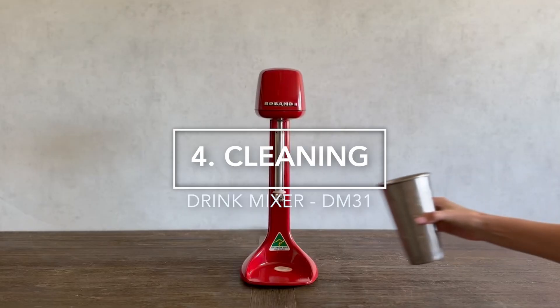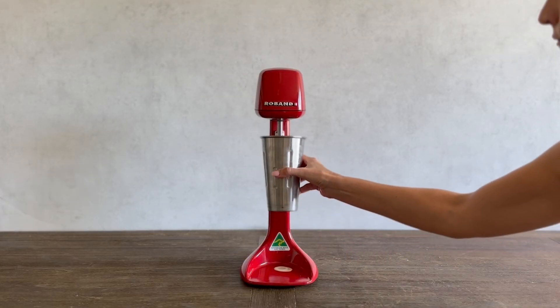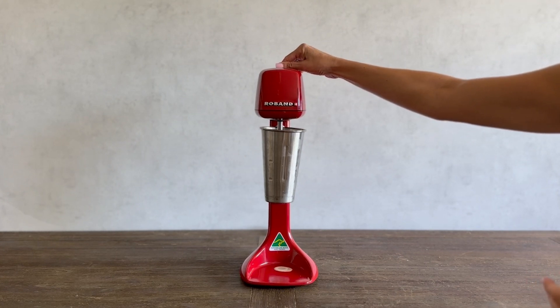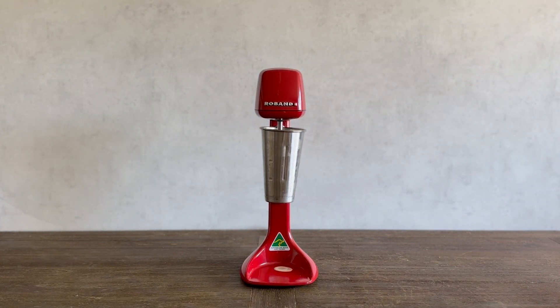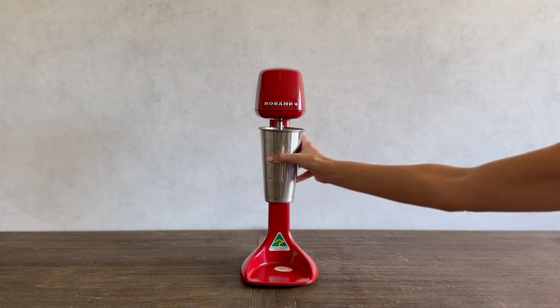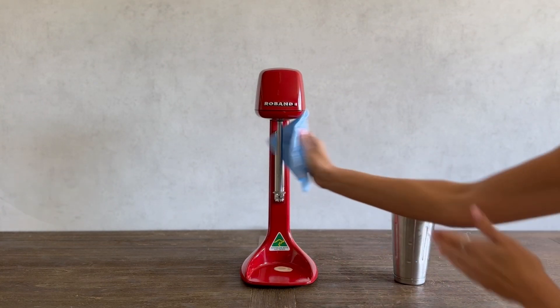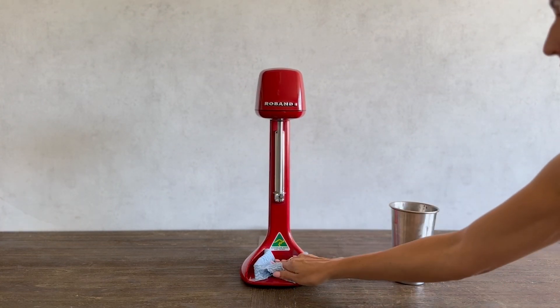Cleaning should be carried out regularly after each use to avoid the build-up of spilled liquids. After each use, clean the motor spindle by placing warm water in the cup and then mixing it on a slow speed. For any spilled droplets, the base of the machine can simply be wiped down with a damp cloth.